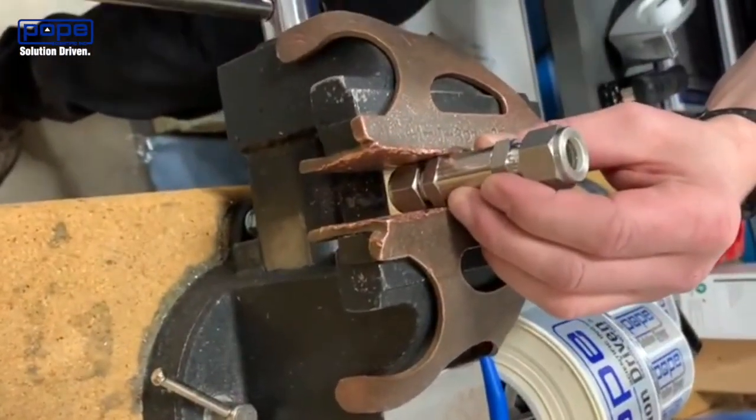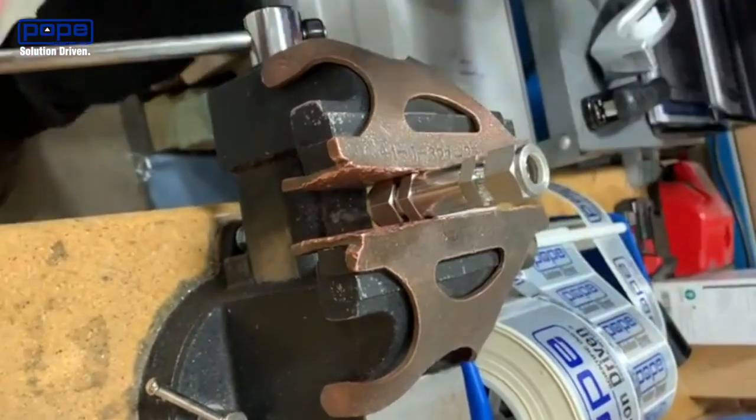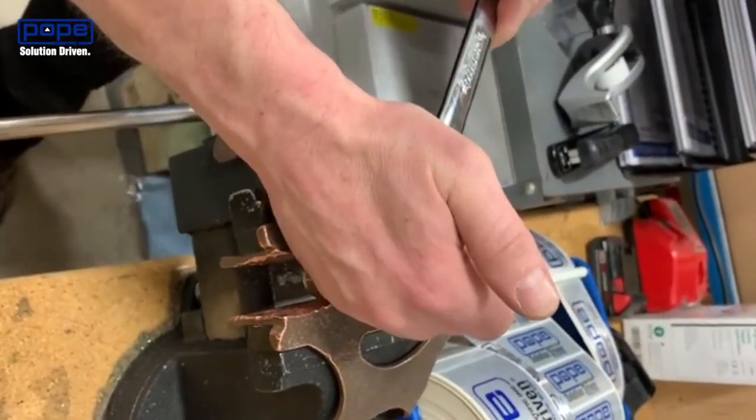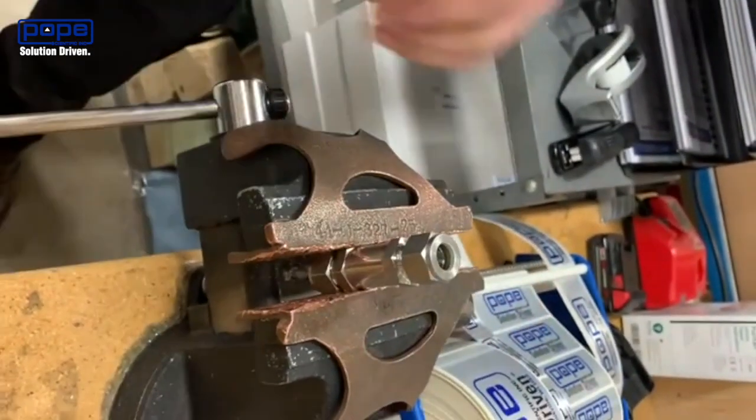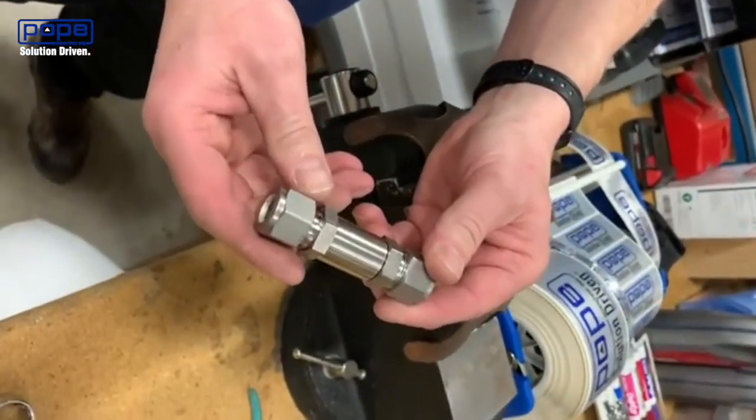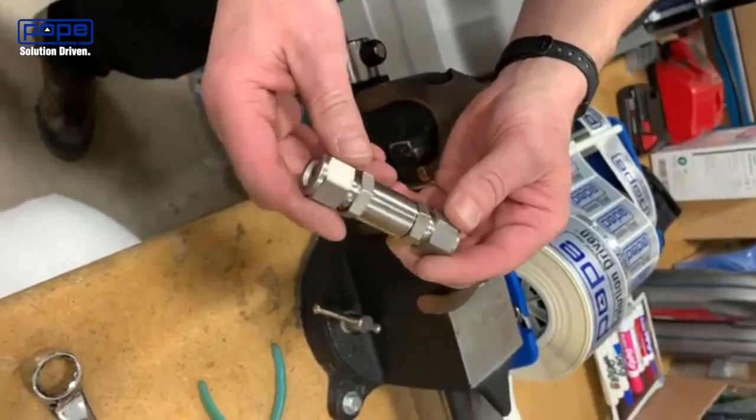Again, we're setting it up so that the check valve is pointing upwards. We're going to take the wrench and have it wrench tight — get it as tight as you can utilizing the wrench.